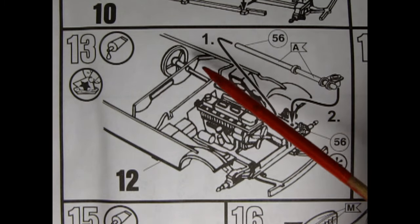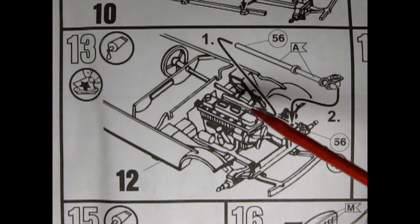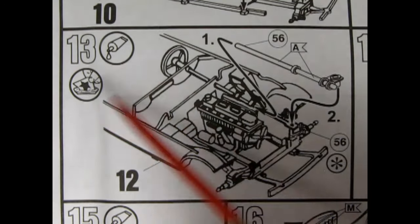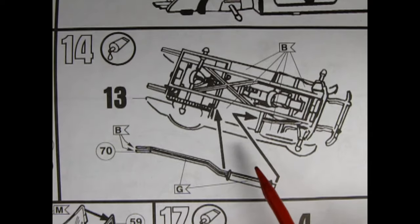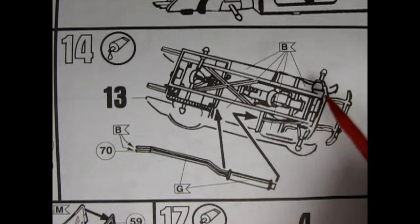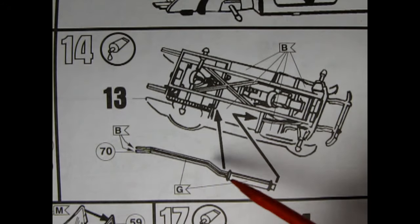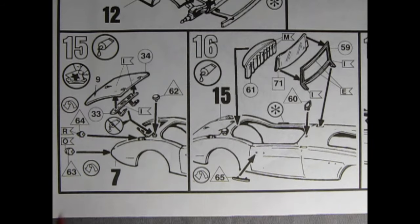Panel 13 shows the front steering column being glued in and mating with the back of the steering wheel, passing through a hole in the firewall. There are decals here but it's not entirely clear where they go. Also in Panel 13, the exhaust system is glued in, attaching to the back of the exhaust manifold and snaking out through the back of the car.